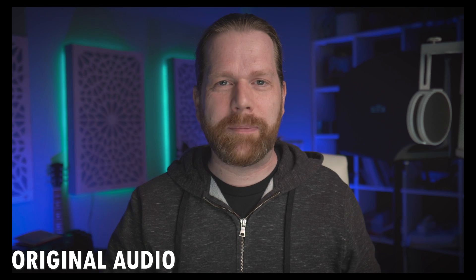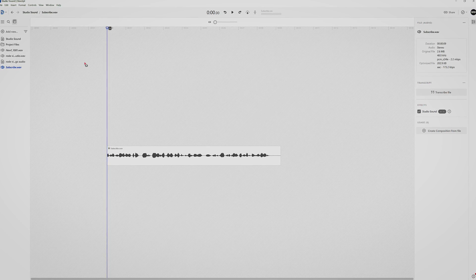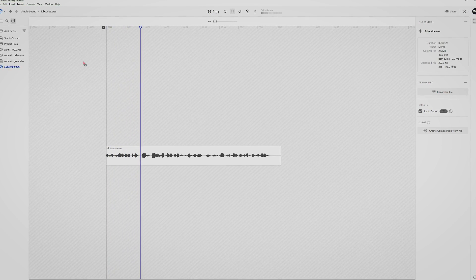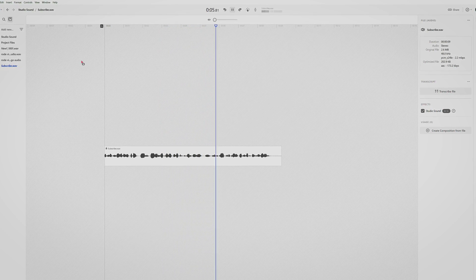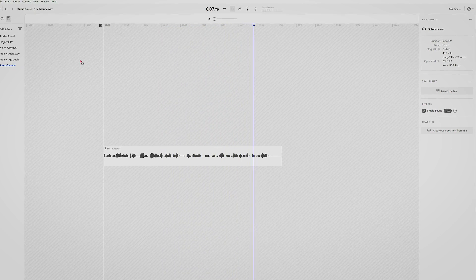And here's an audio clip recorded somewhat closer with a way better quality mic. This is Descript studio sound. If you want to stay in the loop about awesome audio software like the one in this video, please subscribe to the channel if you haven't done so already.